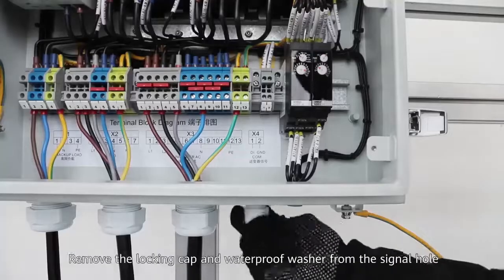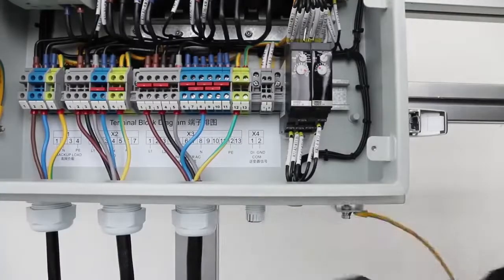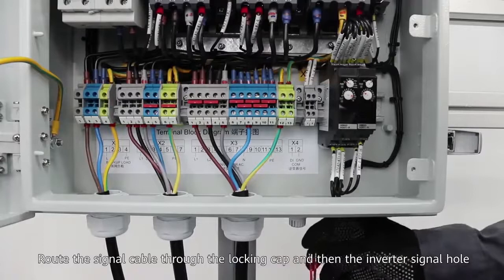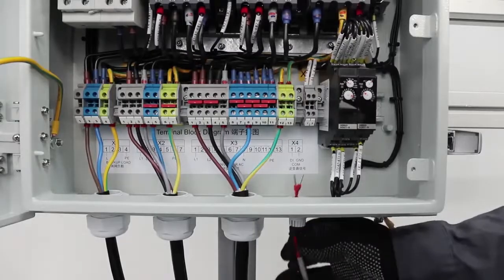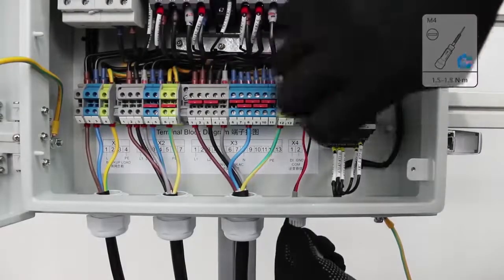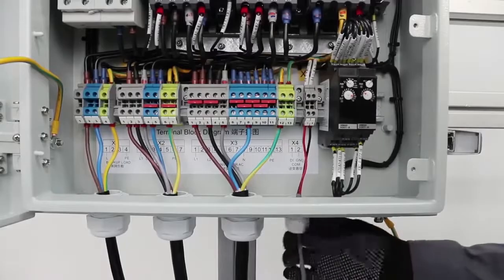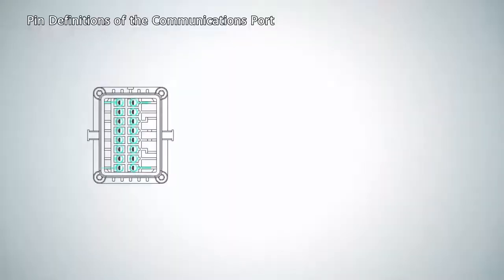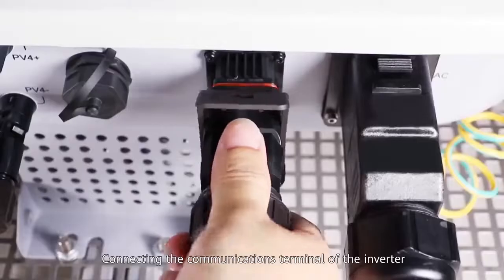Installing the signal cable: remove the locking cap and waterproof washer from the signal hole. Route the signal cable through the locking cap and then through the inverter signal hole. Refer to the PIN definitions of the communications ports OX1, OX2, and OX3 when connecting the communications terminal of the inverter.